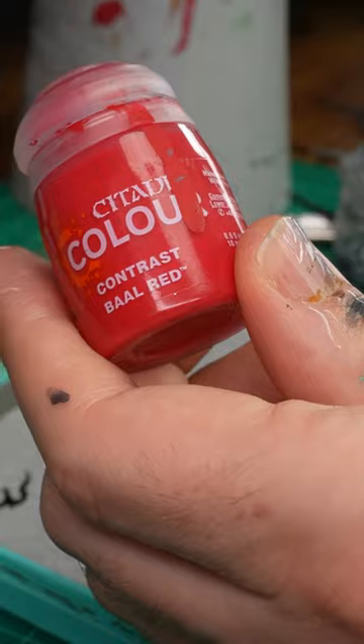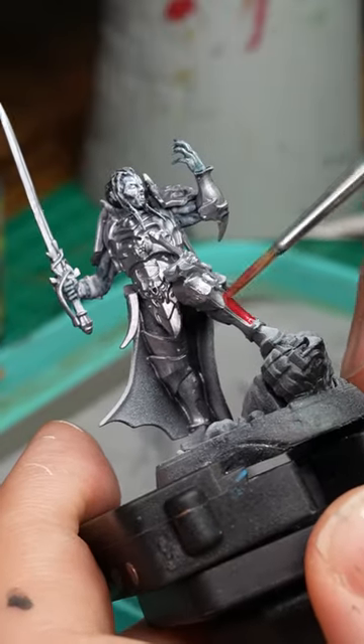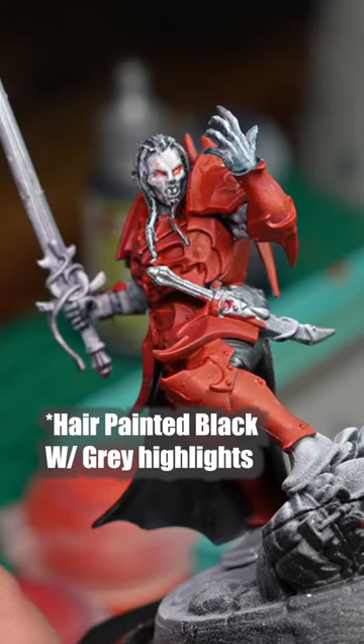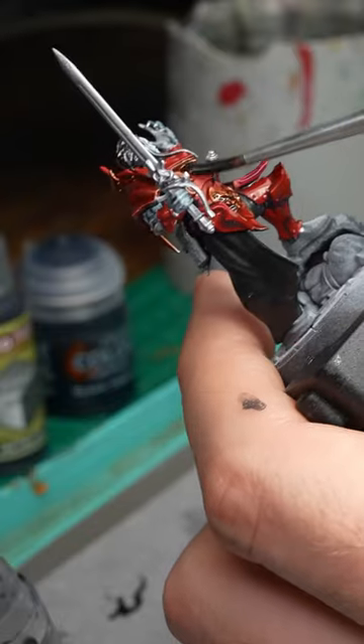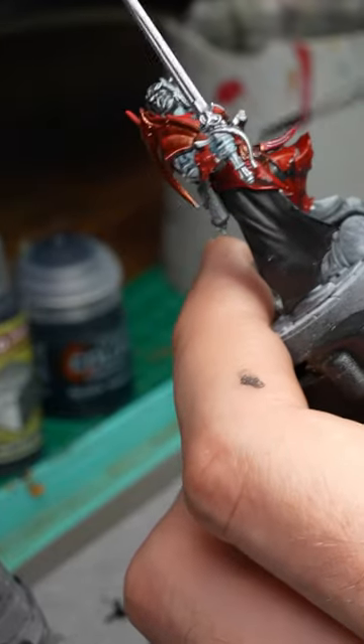Introducing color with ball red, I paint over the metallic armor and then paint the eyes with spirit stone red, making the model worthy of the crimson court. With brazen copper, I use that to make accents on the armor and then use Nuln oil to create shadowing over the entirety of it.